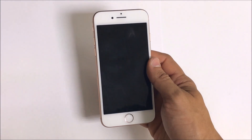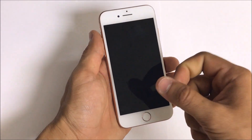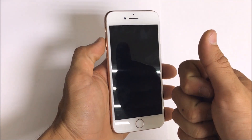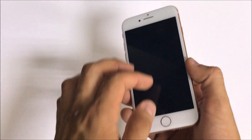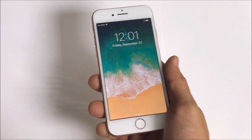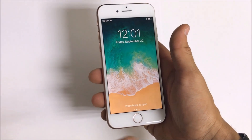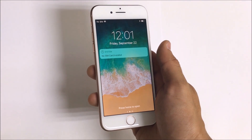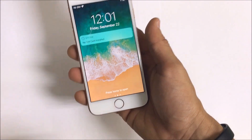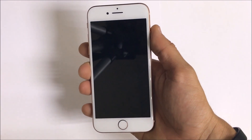First thing we need to do to open up this iPhone is give it some heat. We're going to either need to heat it up with a hairdryer, a heat gun, or set it on a hot plate to loosen up the adhesive that is holding on the screen so we can pry it up. If you're going to use a heat gun, you have to be very careful because heat guns are very powerful and it can burn your motherboard, burn your screen, or damage the inside of your phone completely.